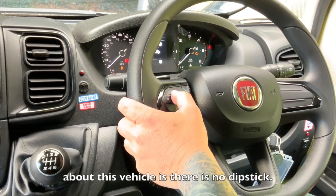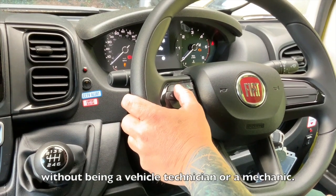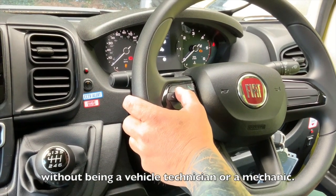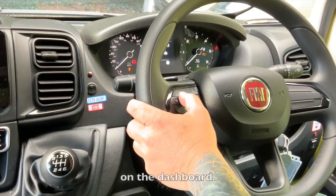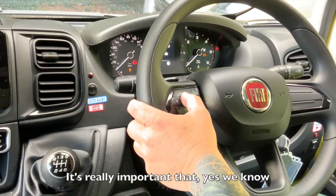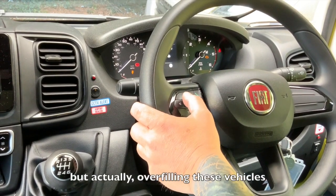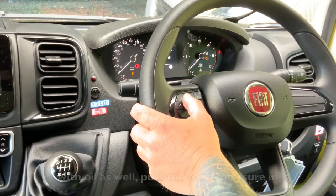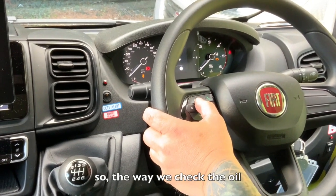The most important thing to know about this vehicle is there's no dipstick — you cannot put extra oil in it without being a technician or a mechanic. The way to check the oil is digitally on the dashboard. It's really important: we know that if it's low on oil it's a problem, but actually overfilling these vehicles puts too much pressure in and that also breaks them down.